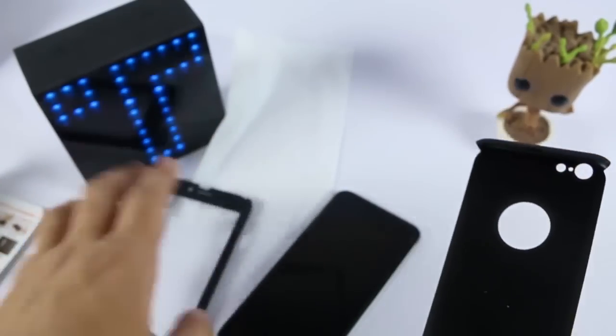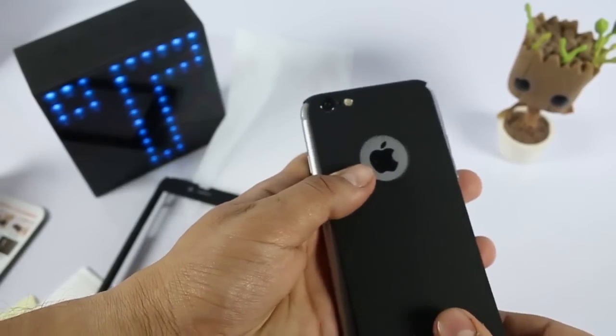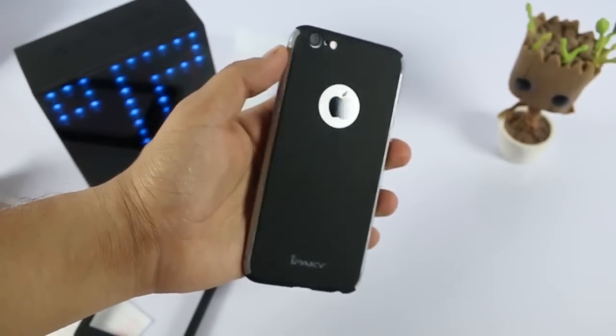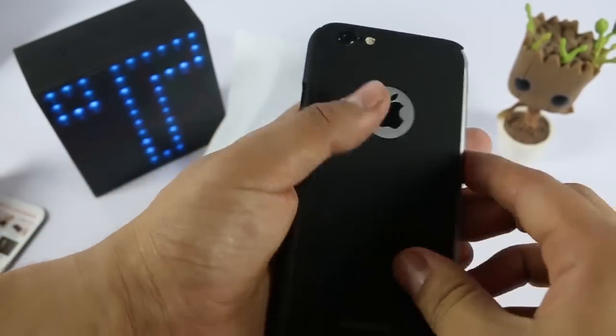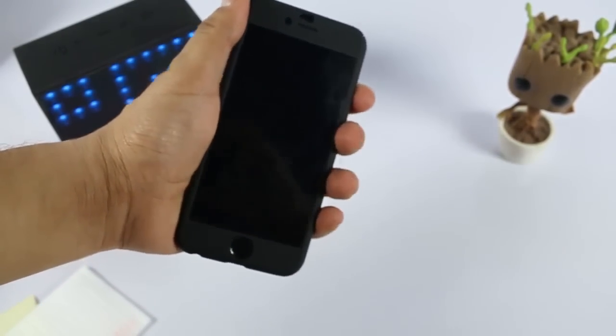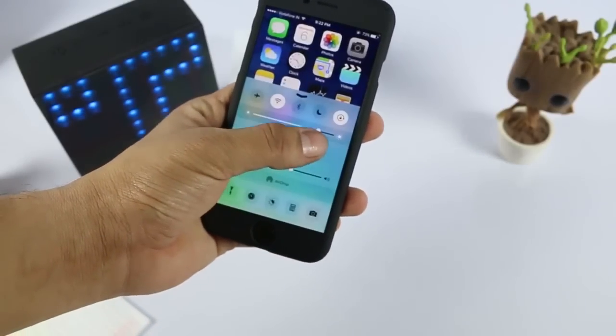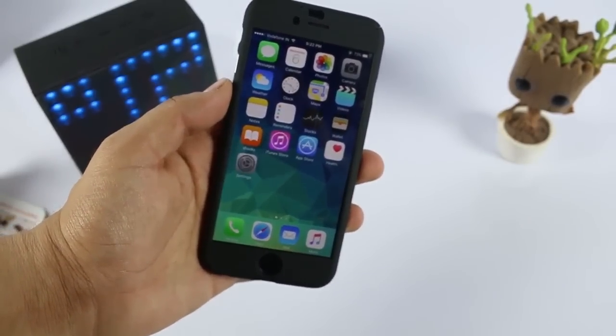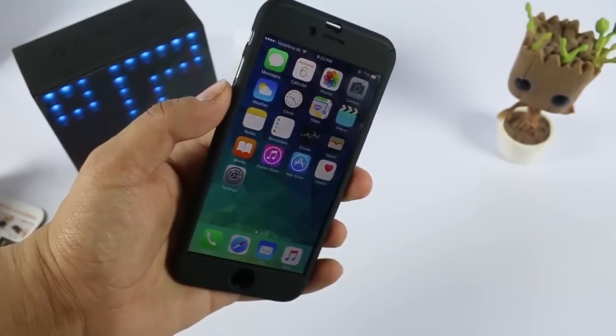I put the back panel on first — it looks something like this — and now I'm installing the front. The device looks something like this. I have not installed the tempered glass right now because I already have a screen guard on it. It gives full protection to your phone from front, upwards, downwards, all sides, and back. It looks really very good — it is premium.